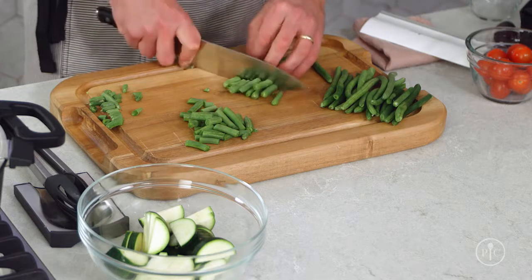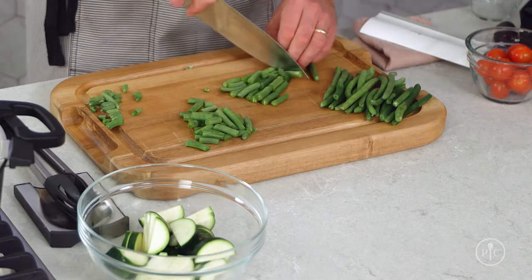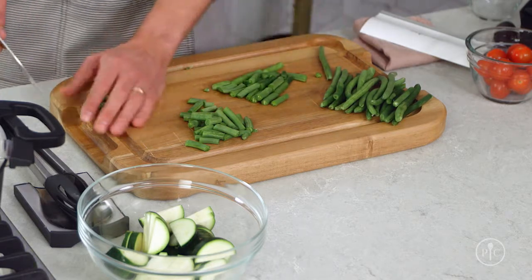Plus you can prep them well in advance, so you save time later when you need to get dinner ready in a hurry. To show you how it's done, I'm going to make our barbecue chicken chopped salad recipe. It's a great recipe with tons of fresh vegetables and summer flavors.